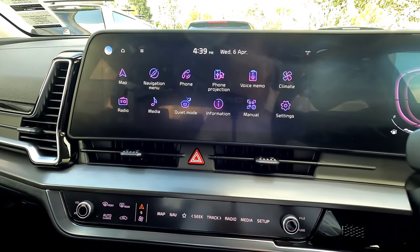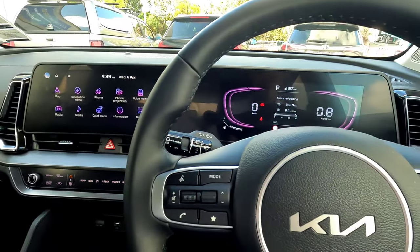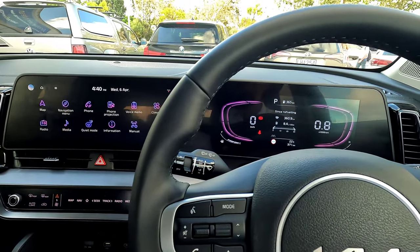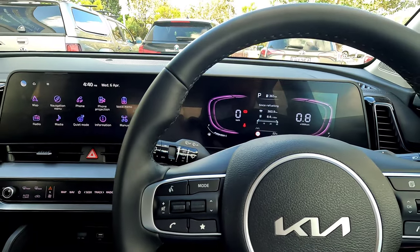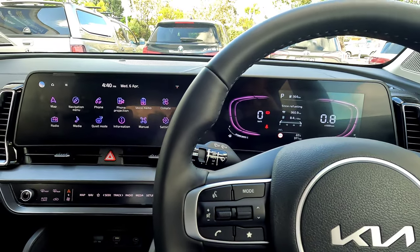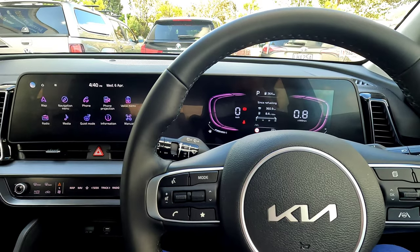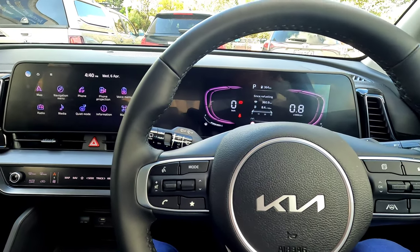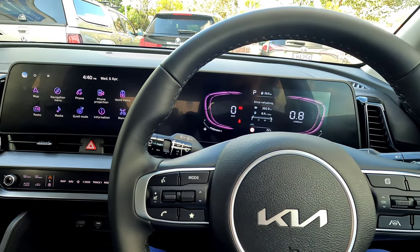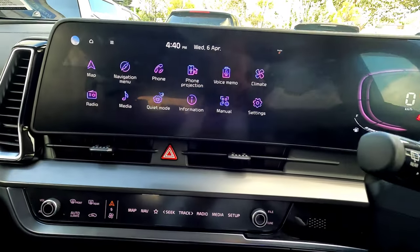That's pretty much everything about this Kia Sportage LX Plus infotainment system. If you have any questions, leave a comment down below. If you're interested in purchasing one of these, or any Kia, MG, Volkswagen, or Nissan vehicles, you can contact us at Happy Pōkeno — we're in Auckland, New Zealand. My name is Jerry, my email is jerry@happypokeno.nz, and all the details are in the description. If you enjoyed the video, please subscribe — it's hugely appreciated, and we'll see you in the next video.